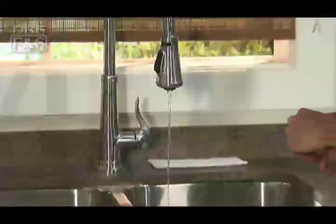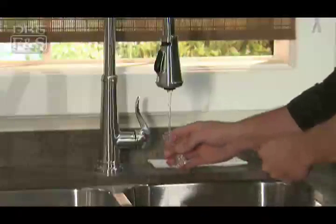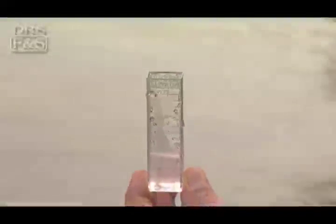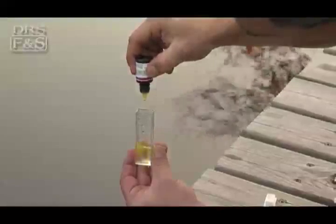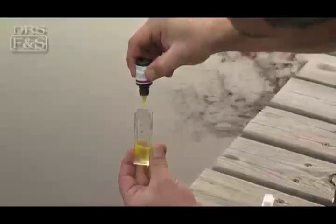Before you begin testing with a chemical test kit, rinse out your testing vial with clean water. Then draw out a sample of your pond water according to the manufacturer's recommended fill line on the vial. Next, add the exact amount of test chemical included with the kit according to the manufacturer's directions, and mix the contents.